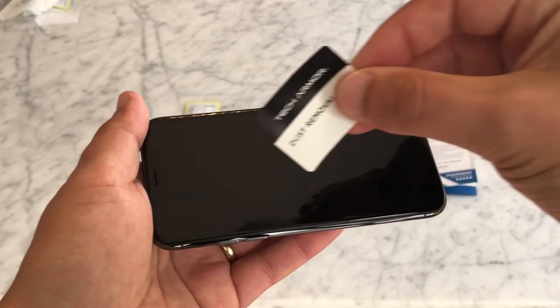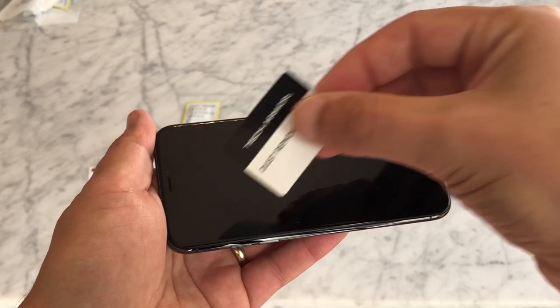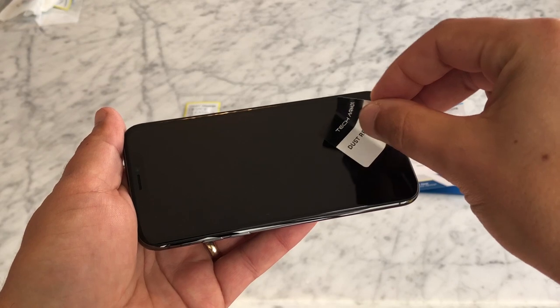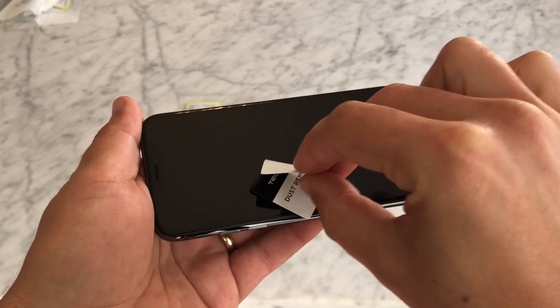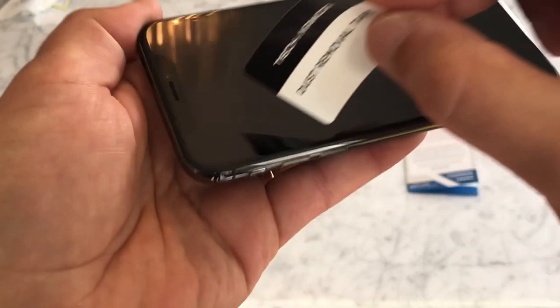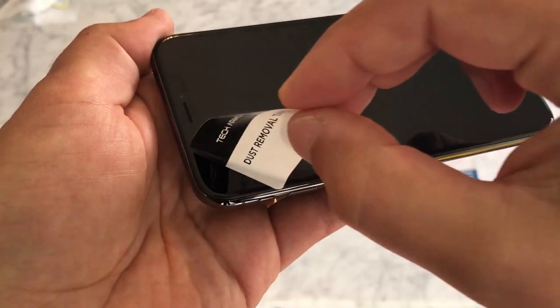Hold your iPhone in good lighting and use the included dust removal tape to remove any remaining dust particles. Dust particles are the most common cause of bubbles. A clean, dust-free screen when you start will make the rest of the install go much more smoothly.